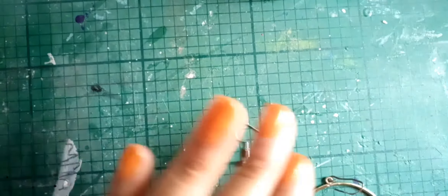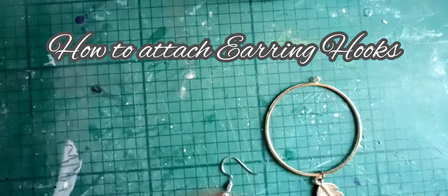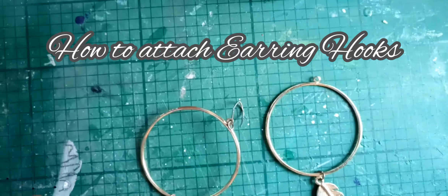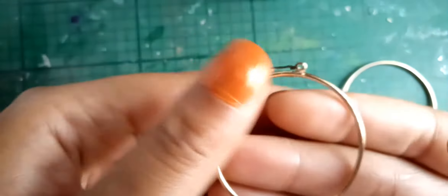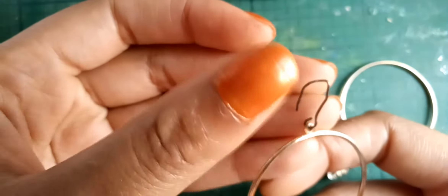Welcome back. Today's video is basically about some earrings I've been given to repair. I will go ahead and repair them, and in doing so, show you how to put on an earring hook.